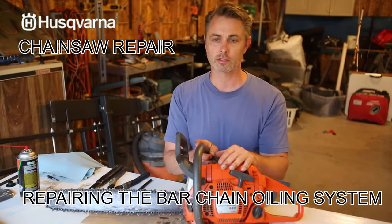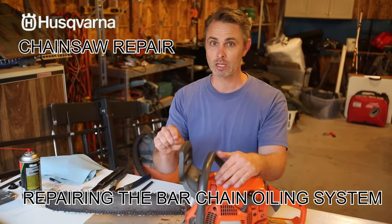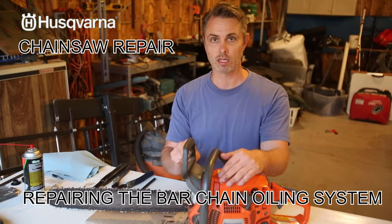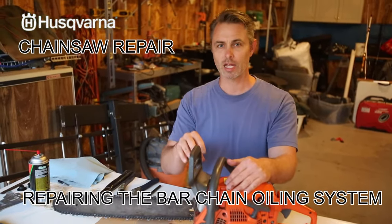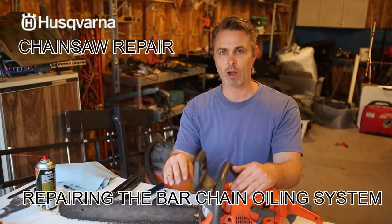If you've got a Husqvarna 440 chainsaw series or something similar and you're having trouble keeping your chains sharpened, it may be the oiling mechanism inside the chainsaw that gets the bar chain oil to the chain. I'm going to go through this in real time of how to disassemble and diagnose what the problem is.